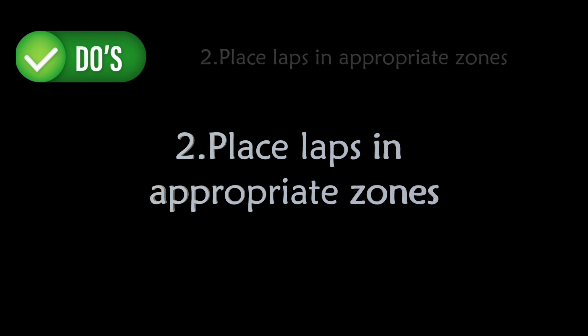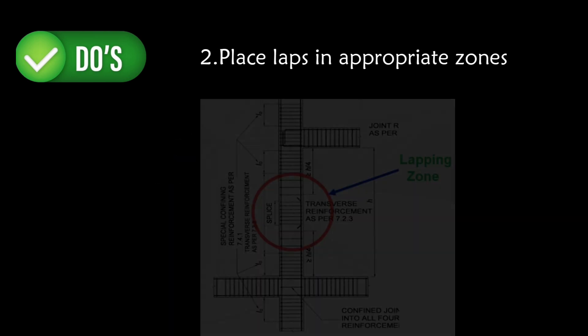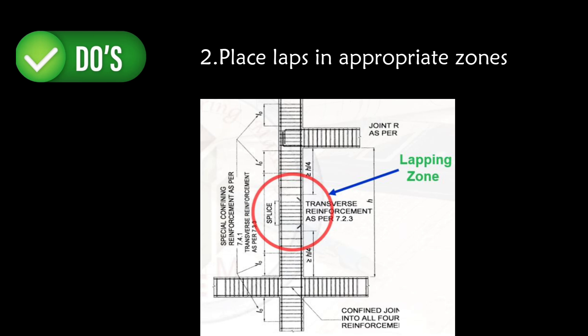Second, place laps in appropriate zones. Position laps in areas of the column with lower stress — typically the middle third of the column. This will minimize the impact of bending moment. The appropriate lapping zone is where we have the least bending moment.